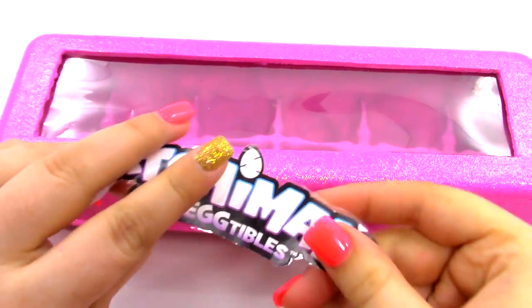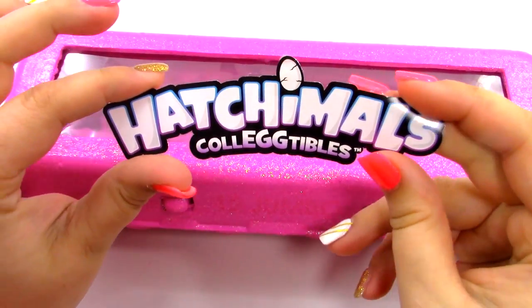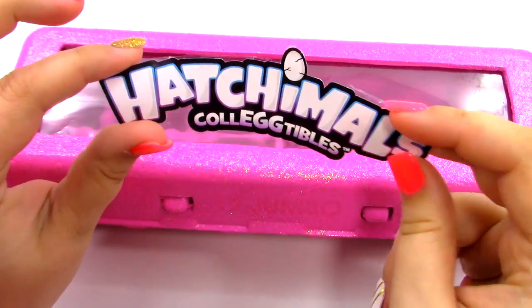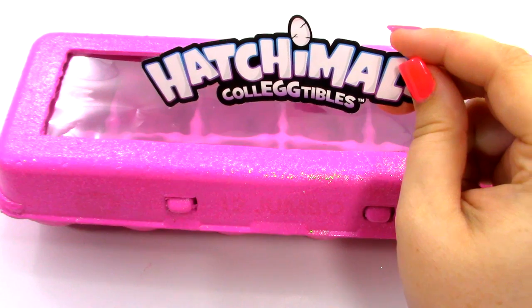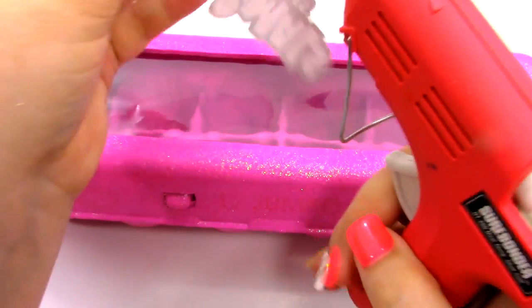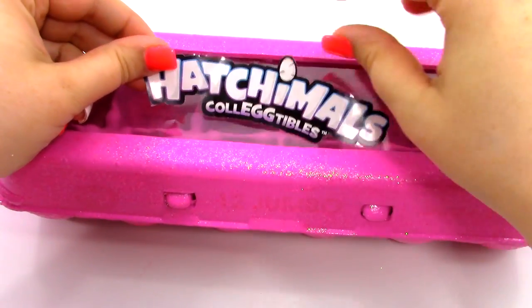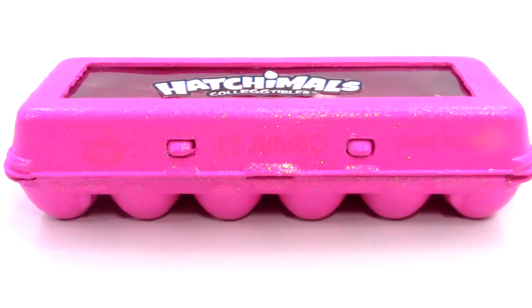Now what we're going to do is we're going to get a Hatchimals Collectibles logo. You can do this by printing one out, or you can just cut one off of your packaging for your Hatchimals Collectibles. And what I'm going to do is I'm going to use some hot glue — you can also use tape. I'm just going to glue the back of it and center it, just like that.